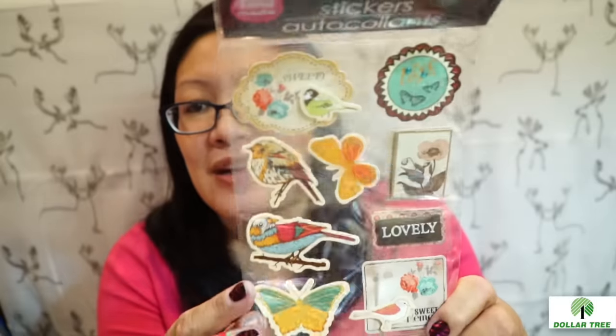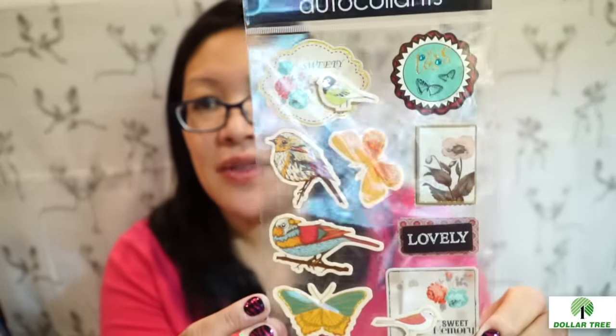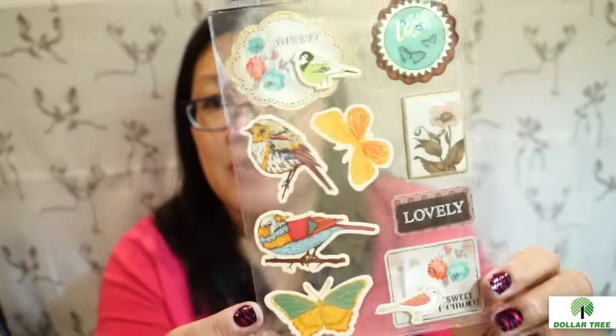And then I got this other sticker set. I hauled the others just last time and wasn't sure if I had this one. These are really pretty — the little birds.